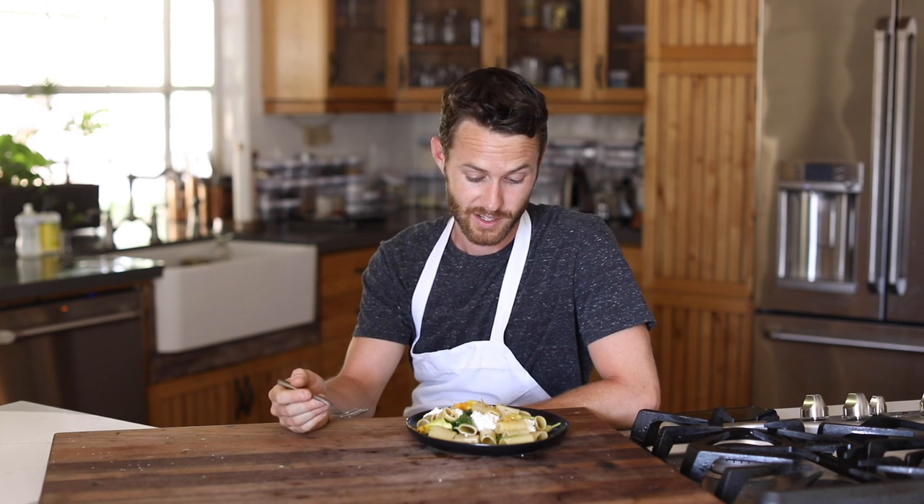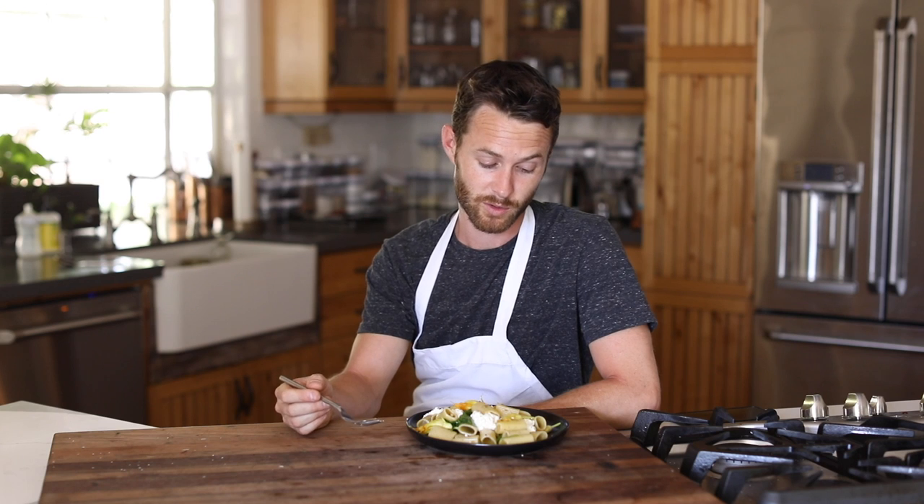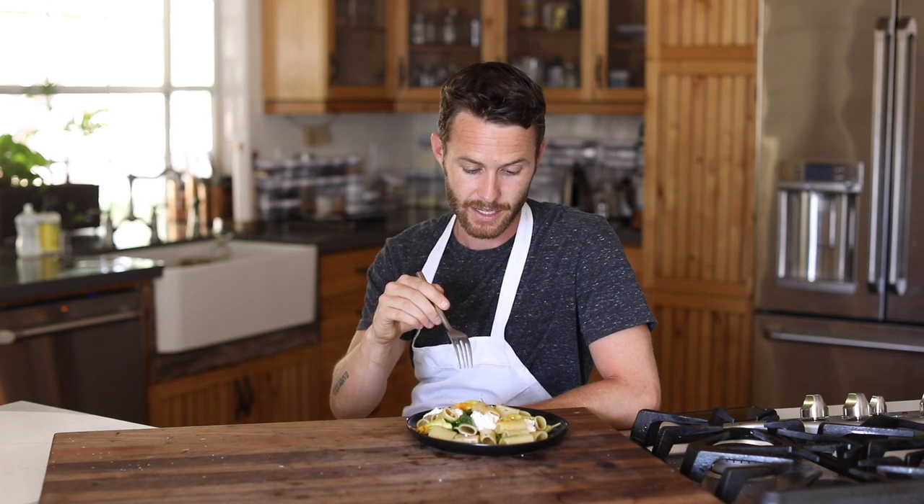And I know how to make ricotta cheese, which makes this a really beautiful dish. So I'm going to try this out, dig in, and tell you guys how I did and run through some of the flavors.